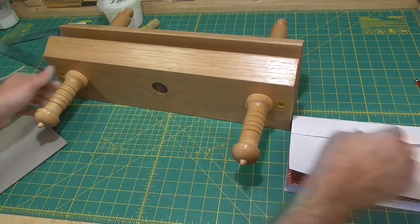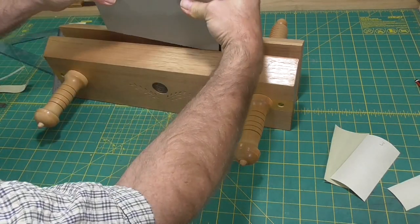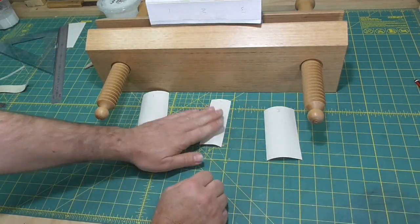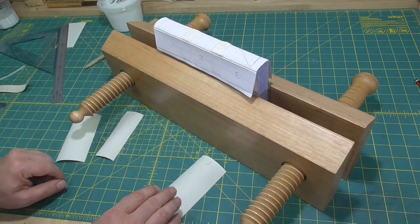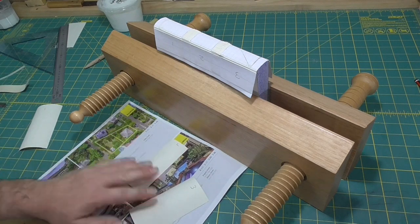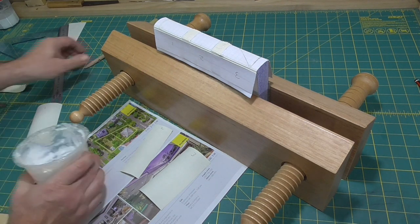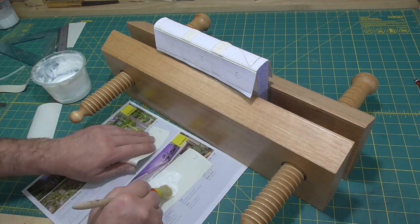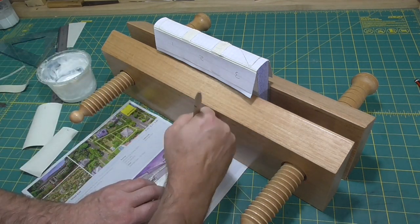I normally do this on the edge of the bench, but I just couldn't get a good camera angle and couldn't demonstrate it very well. So I've decided to do it in this press because I can spin it around quickly and just get better angles to show what I'm doing. However, I think breaking my routine has caused me to forget a step — I should have put an extra layer of adhesive, of PVA, on the spine at this step.